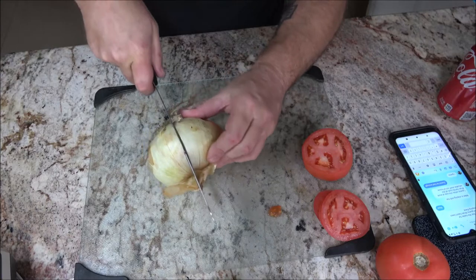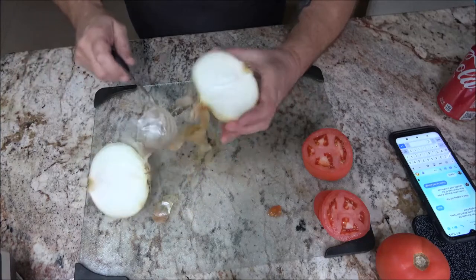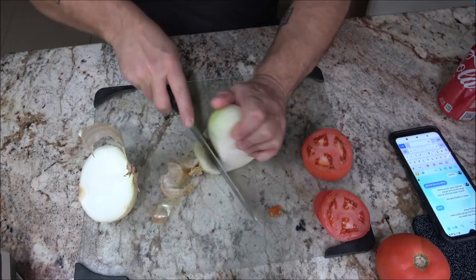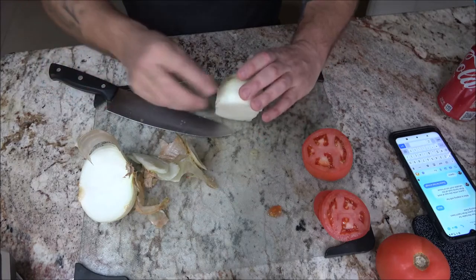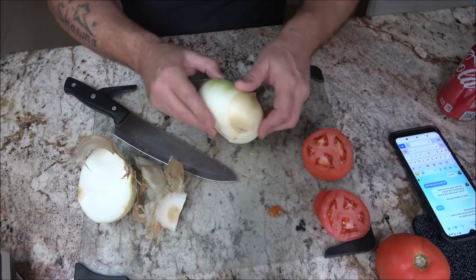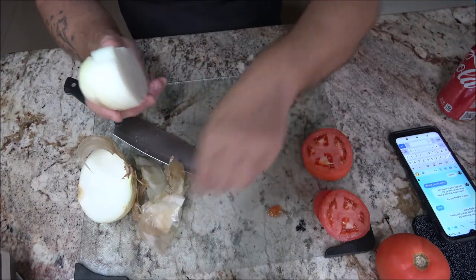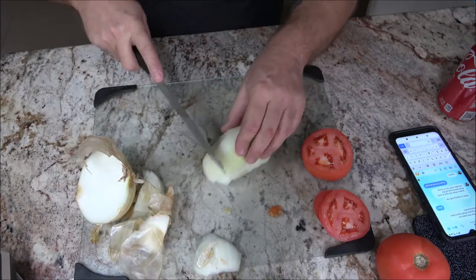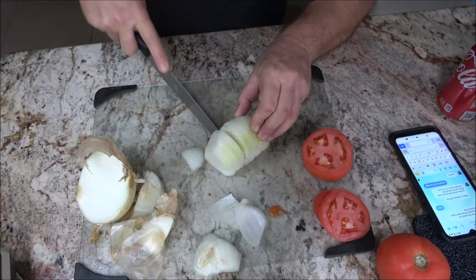Now let's cut this onion in half here. Actually, for a dull knife it's not super bad — I've had worse. This is just a glass cutting board, and they say you shouldn't use glass cutting boards as it dulls your knives — I don't know if that's true or not. Yeah, it's kind of ripping it; it's not really cutting it, you know what I mean.